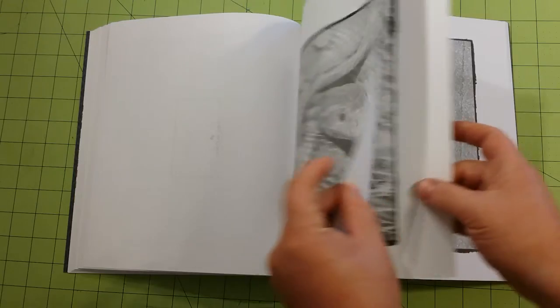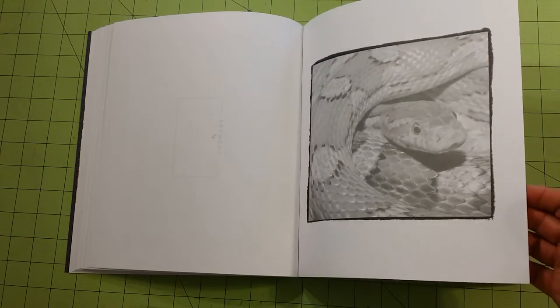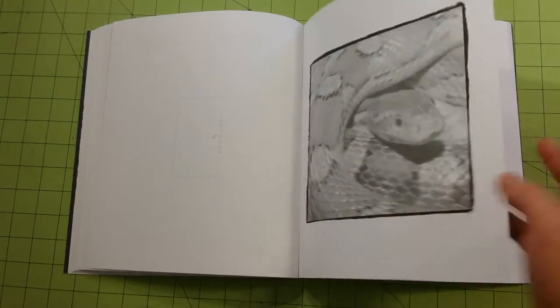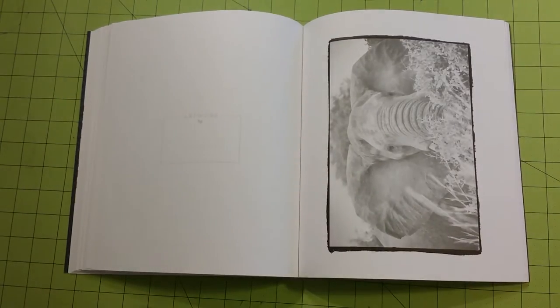The pages in this book are thick enough to use whatever medium you want, especially if you tear the page out first. If you tear the page out, it is one-sided, so you can use whatever medium you would like — markers, colored pencils, gel pens, ballpoint pens, watercolors.